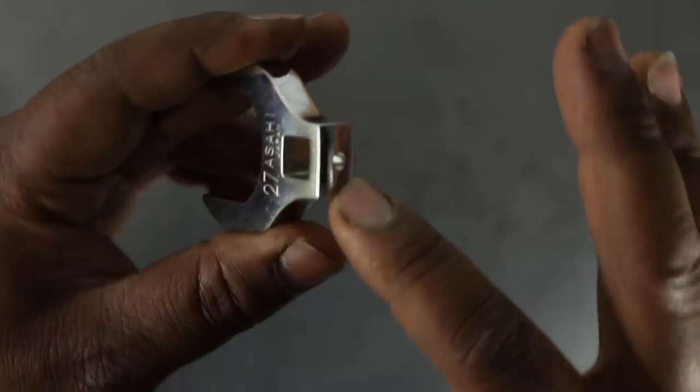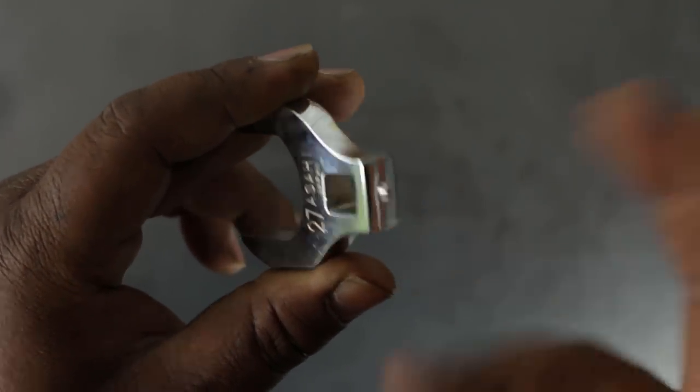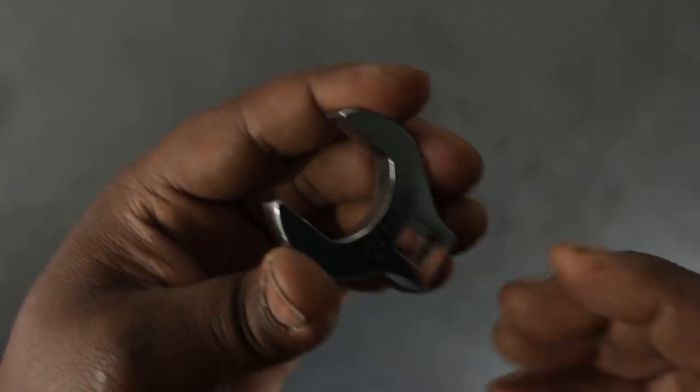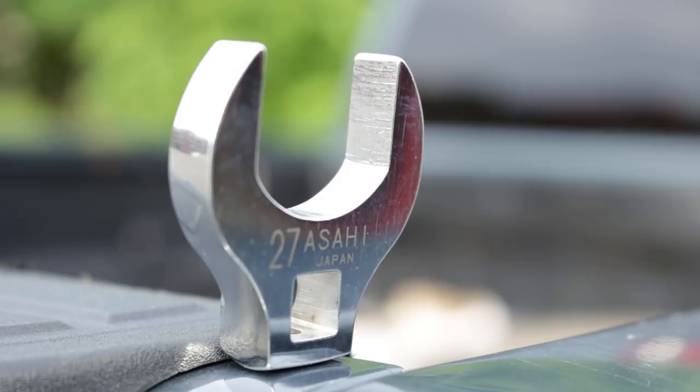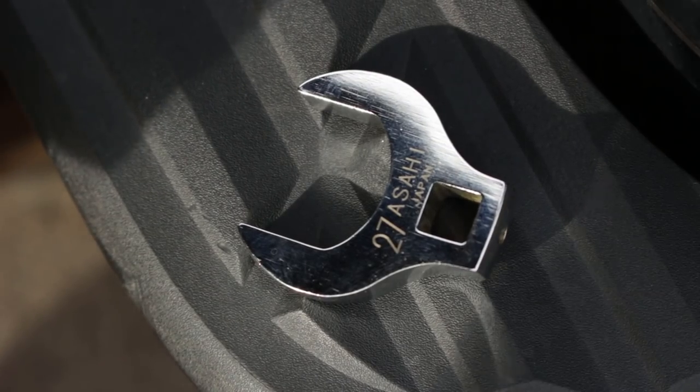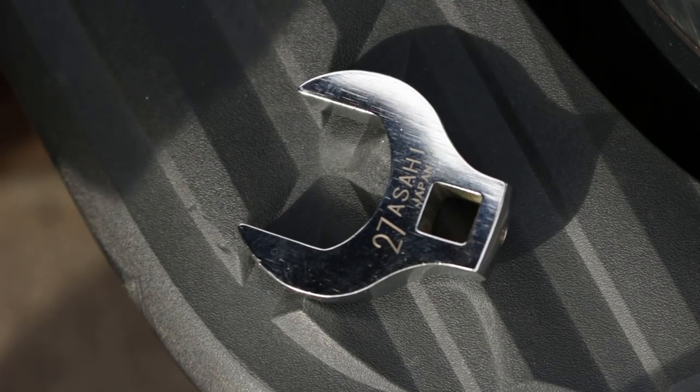One thing I like is the hole — some manufacturers don't actually put that hole in it, so the thing falls off when you're in tight quarters. The thing I don't like about this is that it is laser etched. You can see '27 AShi Japan' — it's made in Japan — but it's laser etched and I don't like laser etching. You can actually feel the etching if you run your fingernail across it. For me it shouldn't be a problem since I won't be using this repetitively, so I think the etching will stay on there.